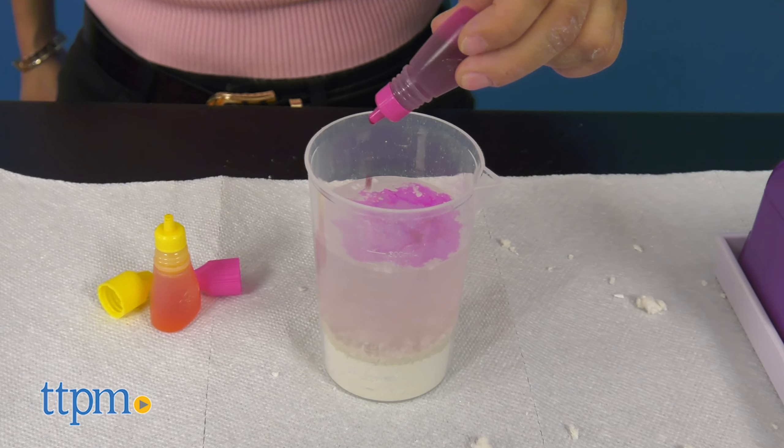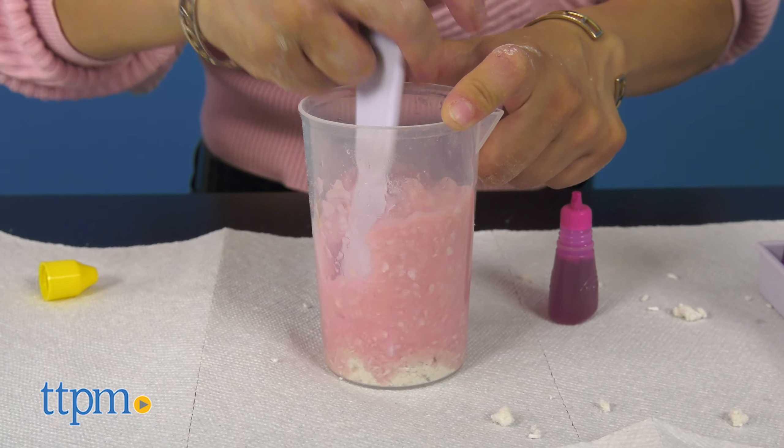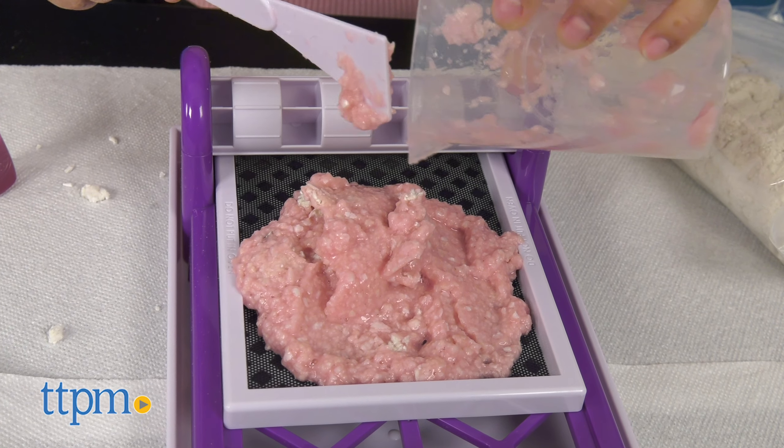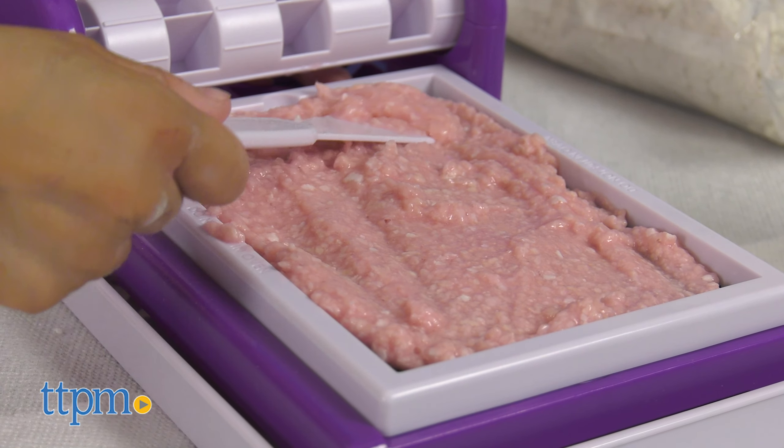Add ink drops to make the desired color you want. Stir it until the slurry is uniformly thick and slightly lumpy. Pour the pulp slurry onto the screen and spread it evenly over the screen with the spatula.